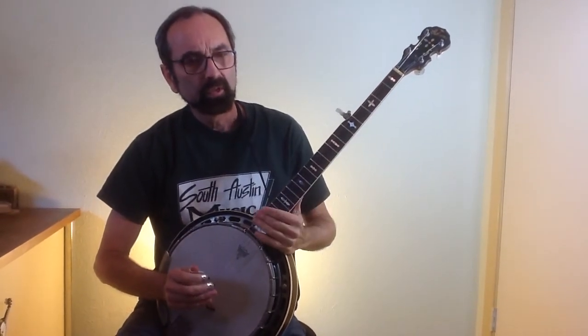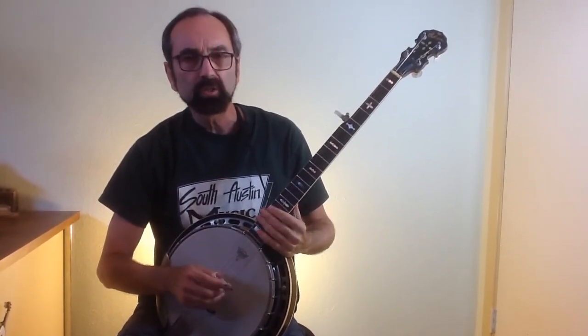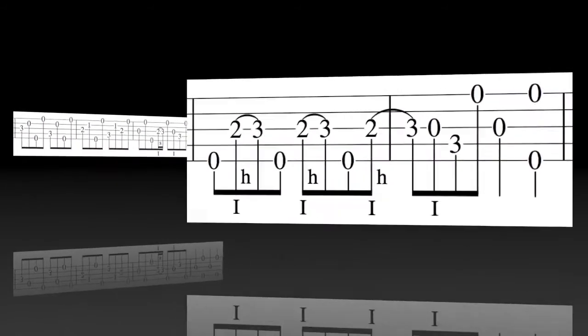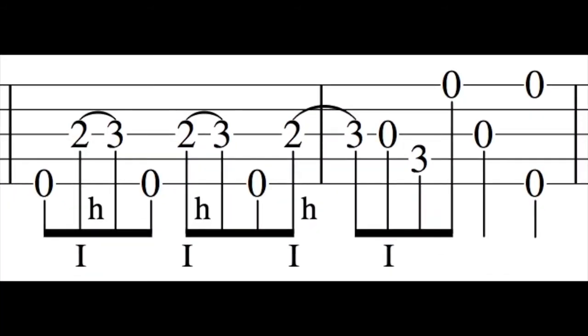From this point on I'll just write out a few licks and share them with you. These licks are ones I presented in the June 2017 issue of Banjo Newsletter. Here's licks three and four. Lick five is the two-three hammer-on.